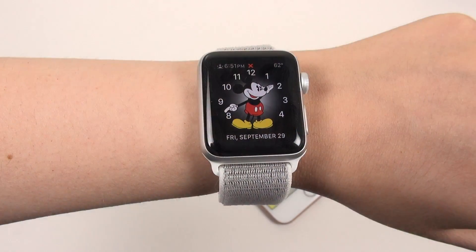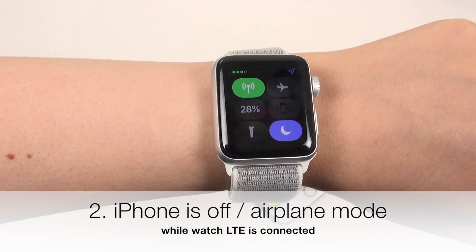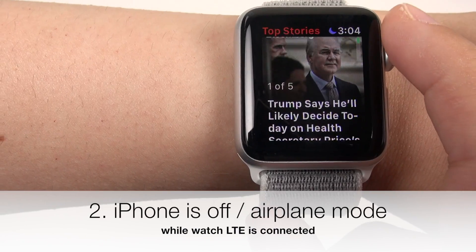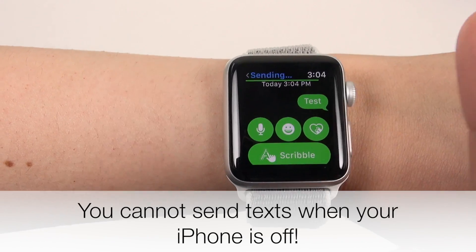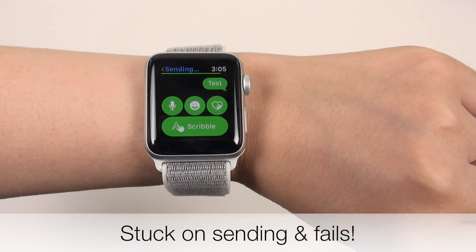Now when you switch your phone off and you're connected to LTE, or you put your SIM in a non-iPhone, you can make calls, send iMessages, and use supported apps. I didn't mention texts because when your iPhone isn't on, you can't send texts. When your iPhone is not on, you can't send texts with the watch.